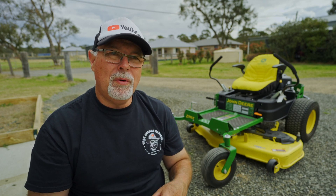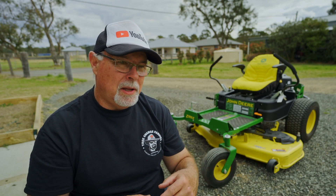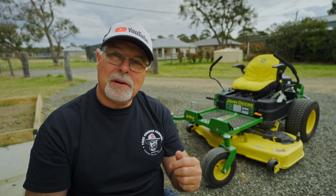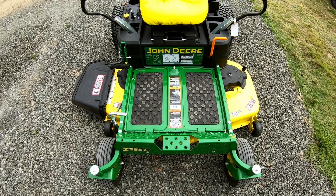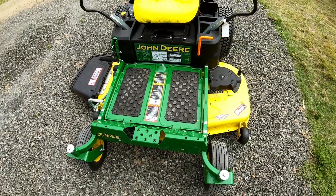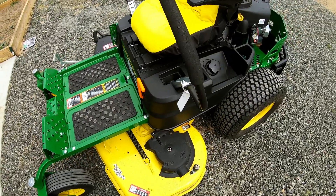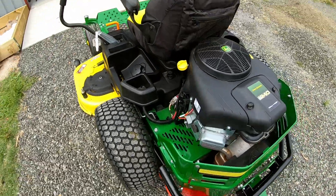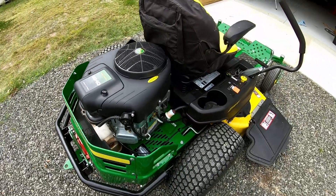I've had this mower for just over 12 months and I've done regular checks — checked the oil and the air in the tyres — but I've never given it its very first service, and that's what today's video is about: servicing my John Deere mower. My Z355E I bought in about the middle of 2022. It's only done about 26 hours of operation — I tend to do about 25 to 26 hours a year in grass cutting, so it's really only done one season so far.